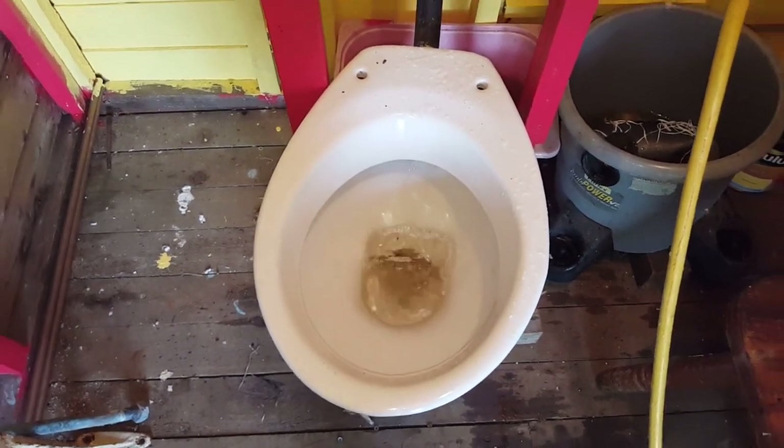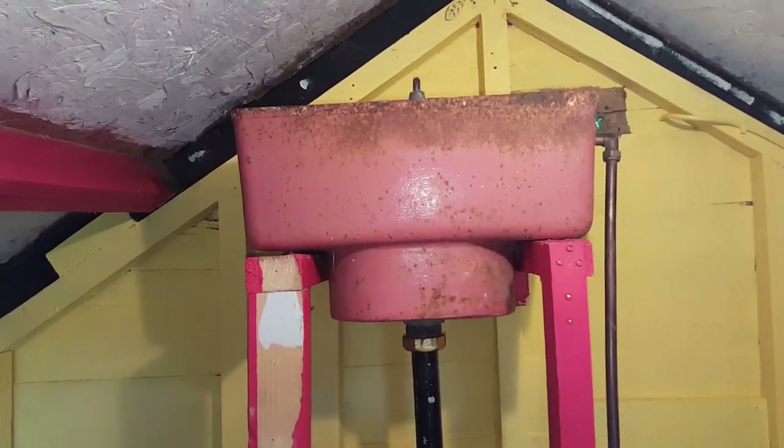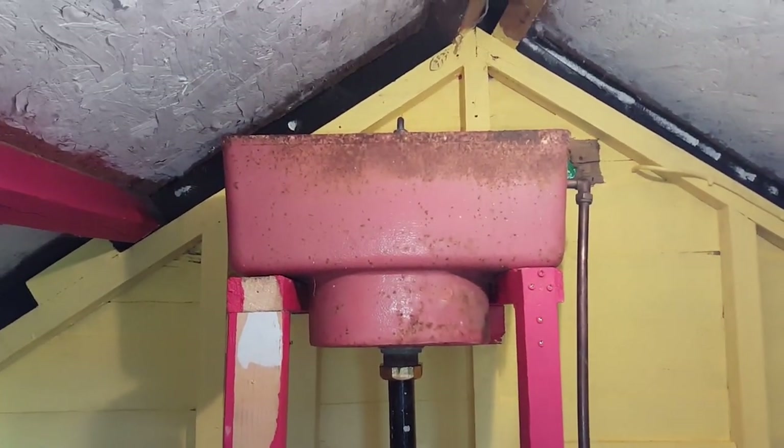So that's a pass so far — it didn't slam right down. It went like that, and that's how it's supposed to go.